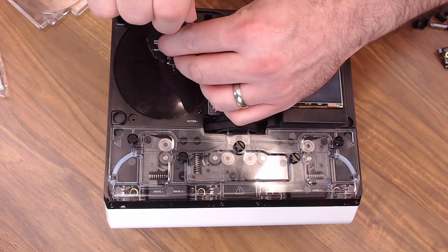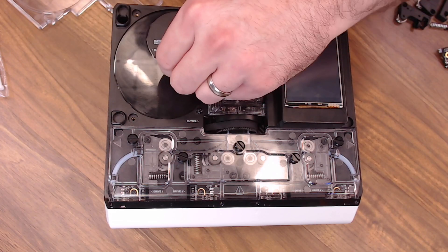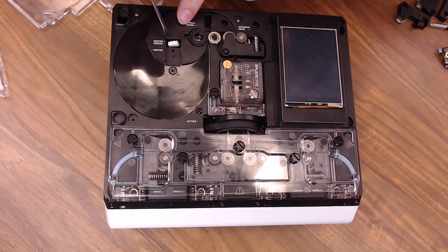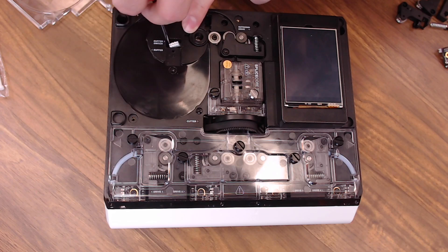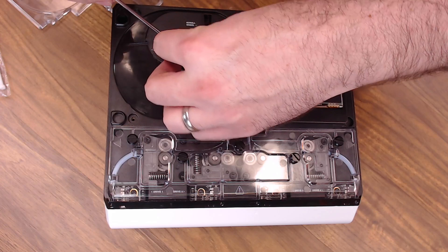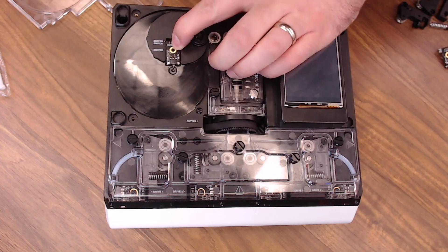Remove the screw from the outgoing switch and slide it out. This one is by far the most challenging — the switch comes off but there's not a lot of room to pull the plug out, so be careful. Hold the plug out just a bit and slide the new switch on, then go ahead and replace the screw.